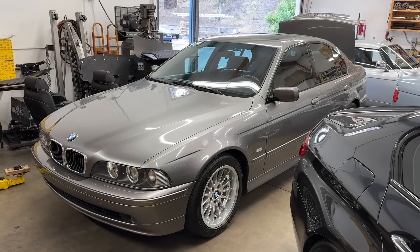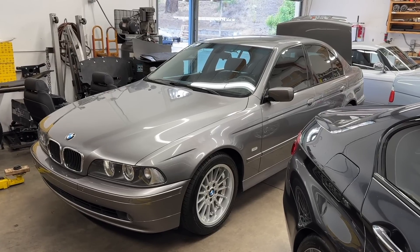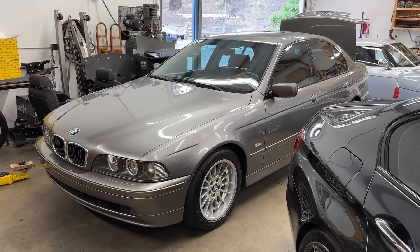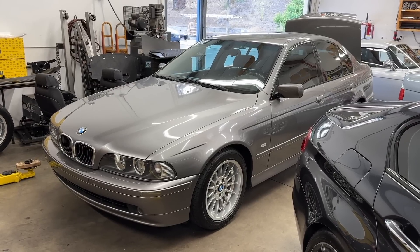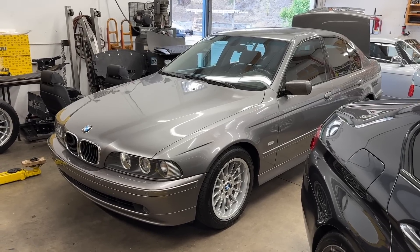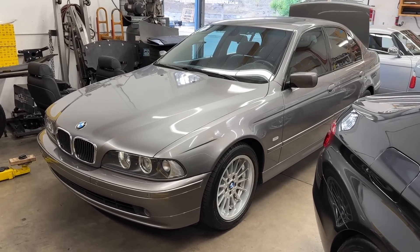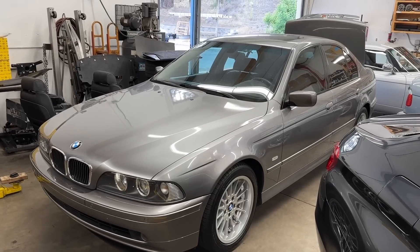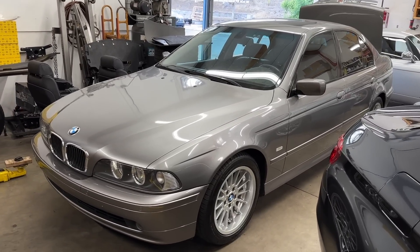What's up guys, Ryan Schultz here from E39 Source in Escondido, California. This is my 2002 BMW E39 540 and today we're going to be doing a heated seat retrofit for the front. I acquired this car several months ago and that's one feature I do miss. We have cool winters here in California, cool mornings, cool evenings throughout the winter months, and having heated seats is just nice on the back after a long day.